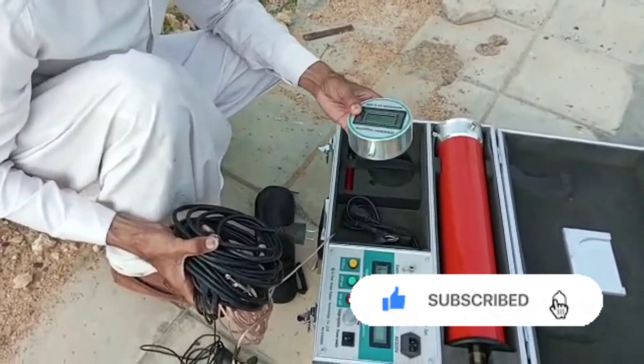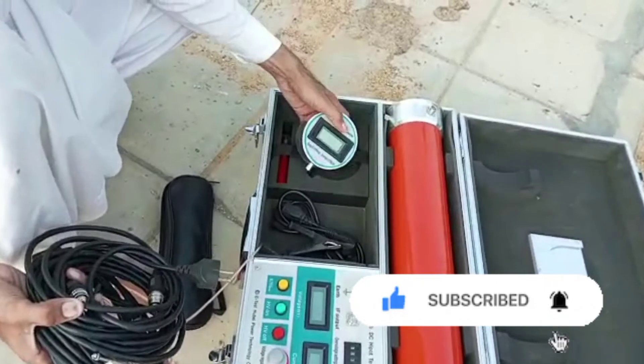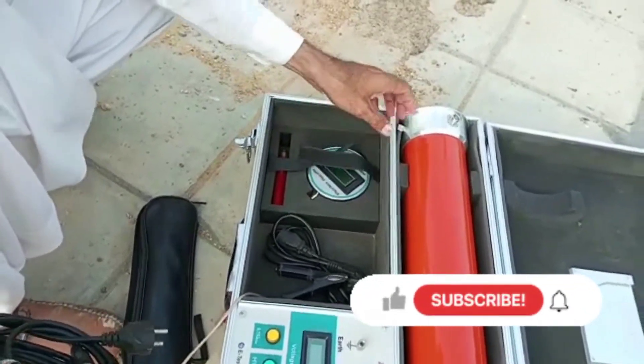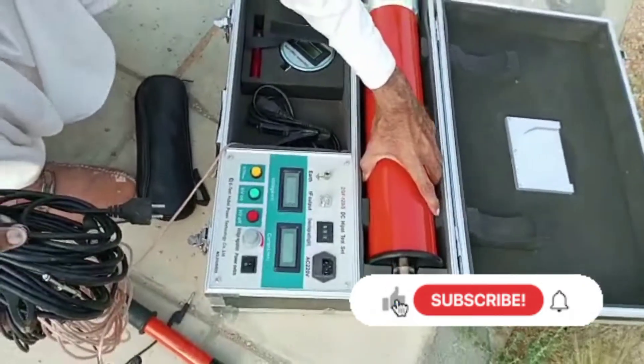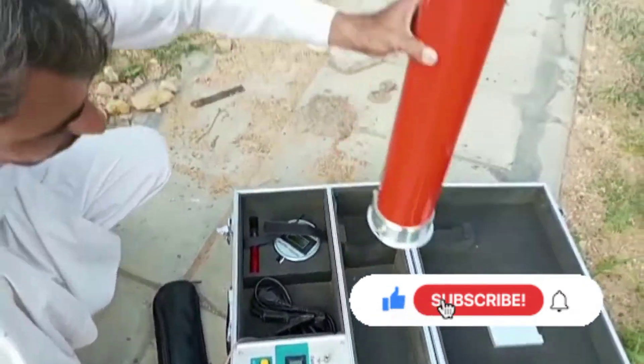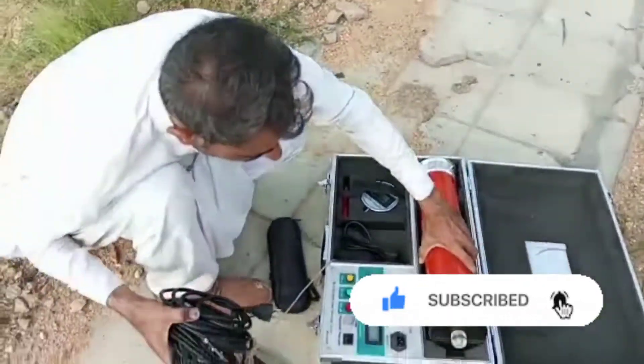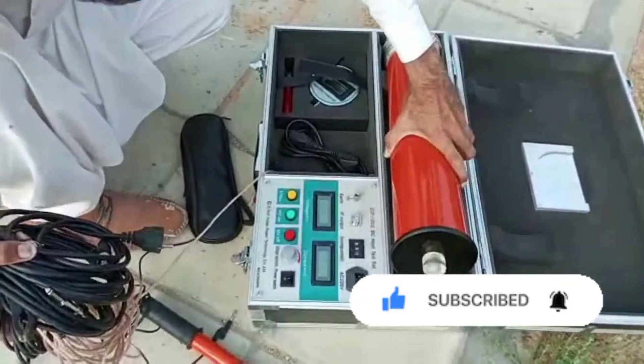This is the micro ampere meter — it shows the leakage current in the circuit. This is a parallel DC capacitor.